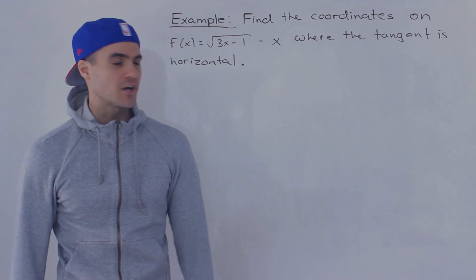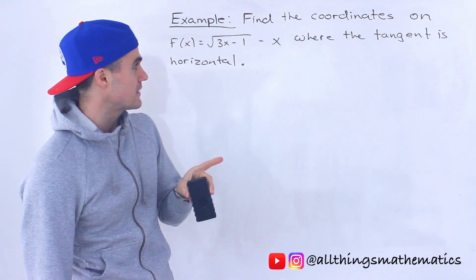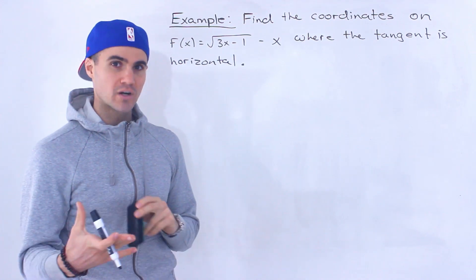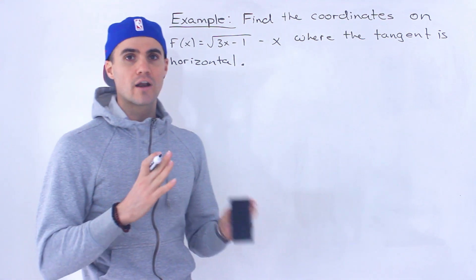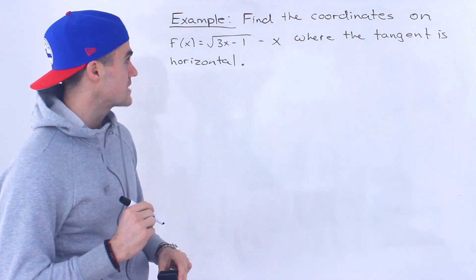Welcome back. Patrick here. Moving on to the next question, we have to find the coordinates on this function f of x equals the square root of 3x minus 1 minus x where the tangent is horizontal. This question is going to be pretty tough. There's going to be a lot of algebra — it's probably one of the tougher slope of tangent questions you could get in this section.